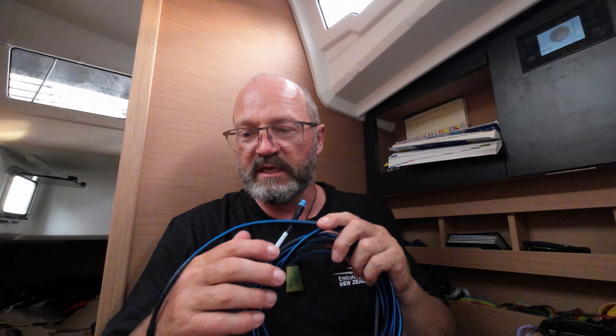The second part is the network installation. The boat actually came with a network, and like any communication network, it's for the instruments to talk to each other.